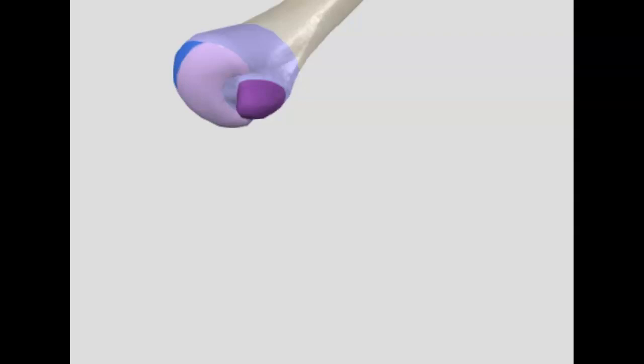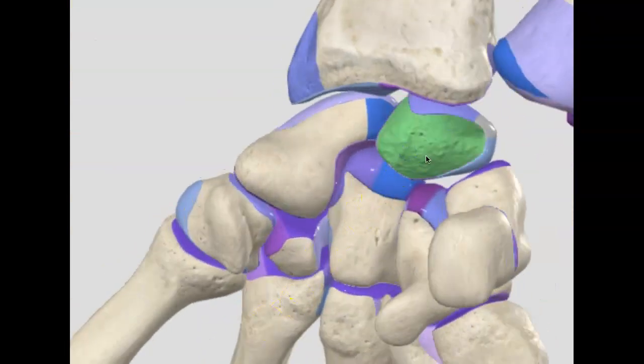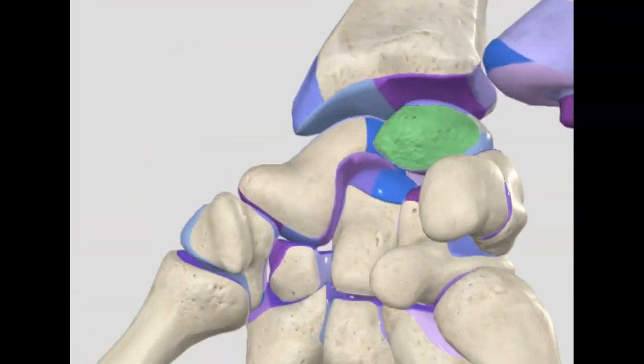So why was the lunate the most interesting? And poor medial border — the scapula gets no respect. Oh well. Just wondering why the lunate is interesting. Thank you.